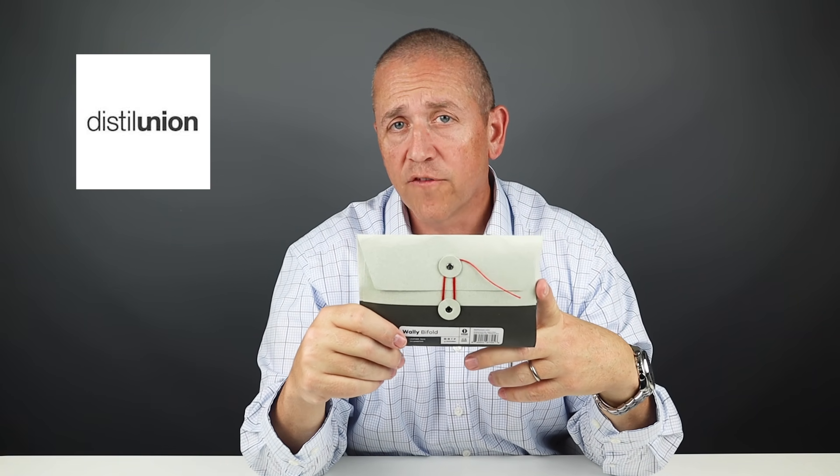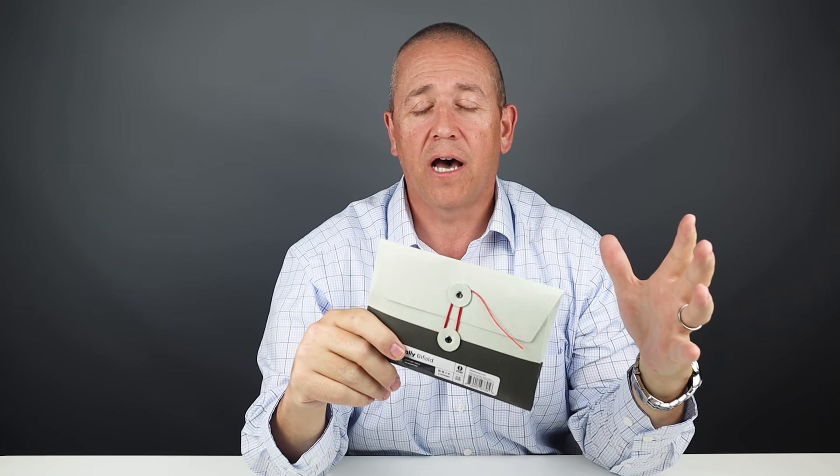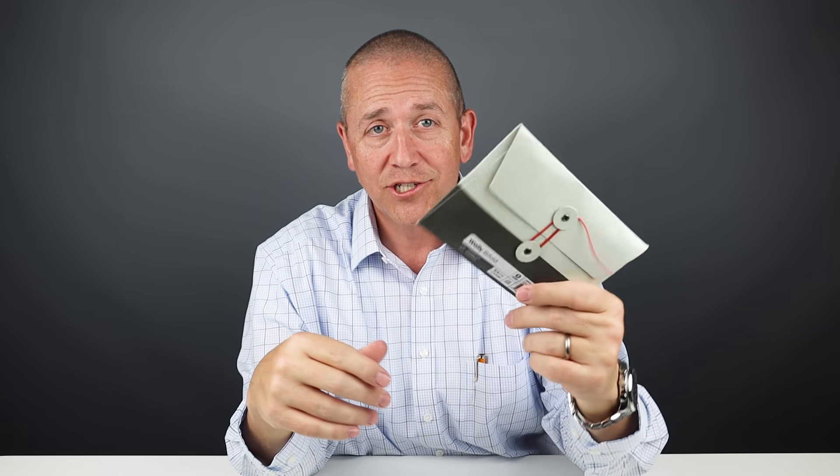Welcome back. We've had a number of requests for the new Wally 5.0 wallet from Distil Union. Over the years, they've mastered the use of magnets, and they really have in all that they do. I also have the Distil Union modular Ferris Mod wallet to look at as well. So let's get into it.